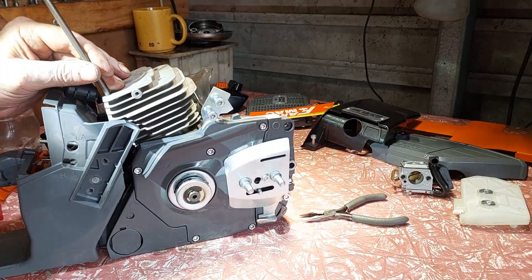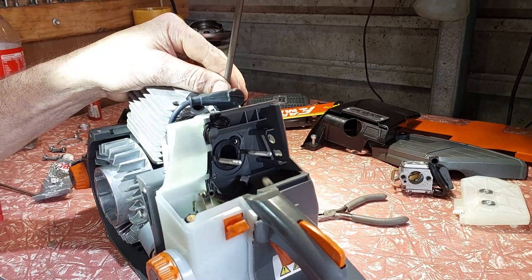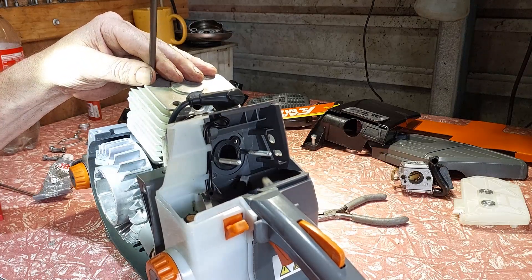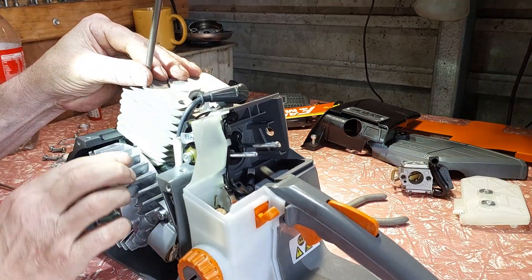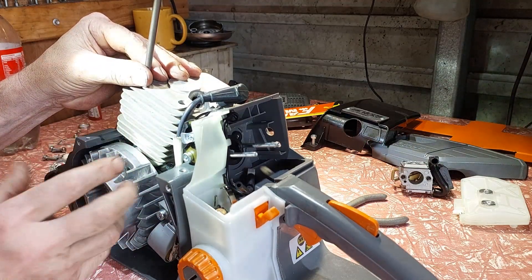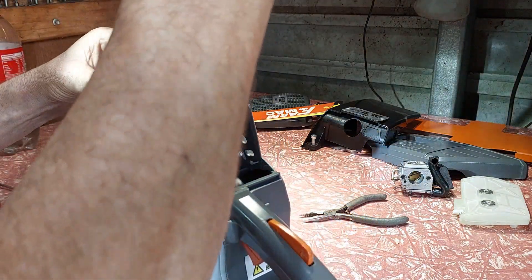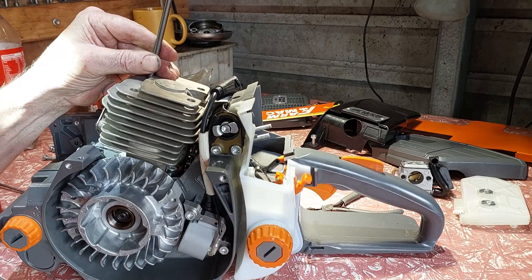Now they're all going in — wind about halfway. Wind this one down so it's nipping up, then do the opposite, just nip a little bit. Because it hasn't got a skirt, what I do is rotate the cylinder over and make sure nothing is hitting — nice and smooth going in and out — because the piston does leave the cylinder a little bit at the end of the stroke on this particular model. Go around them all nice and gently; don't lock them up until you're 100% happy with where the cylinder is.